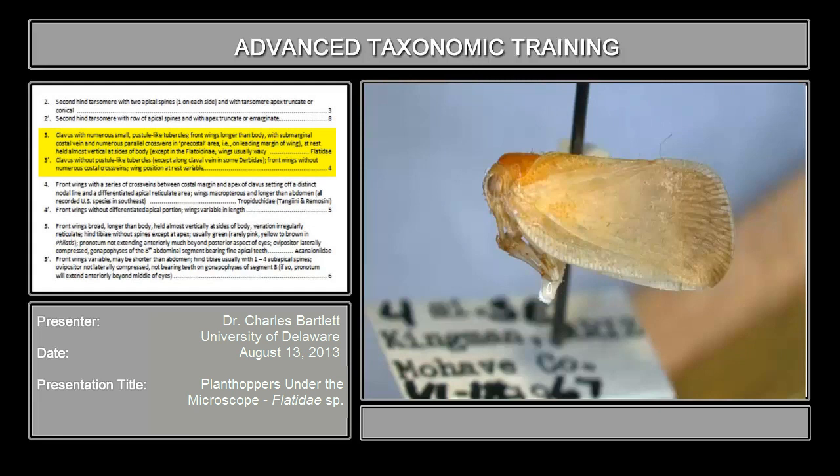The couplet goes on to read that the front wings are longer than the body, which is certainly true. There is a sub-marginal costal vein, and what you're looking for is a vein right along there. That sub-marginal costal vein sets off a series of parallel cross veins. Here's your costal vein along the leading margin, and right in this part of the wing there's a series of small cells. Those cross veins set off a series of cells — that is the feature we're looking for. You have a series of cells in the so-called pre-costal area on the wing.